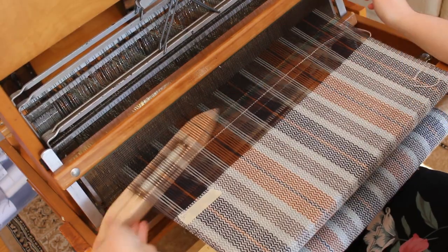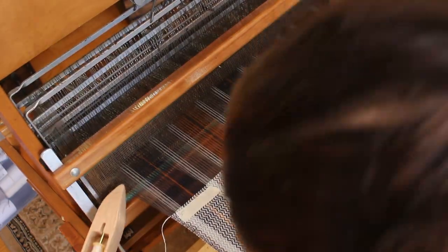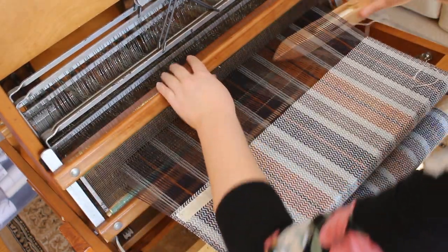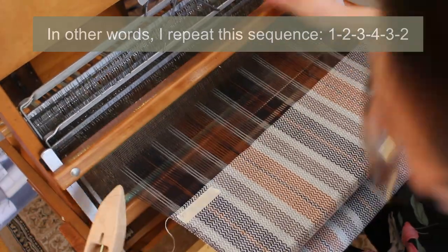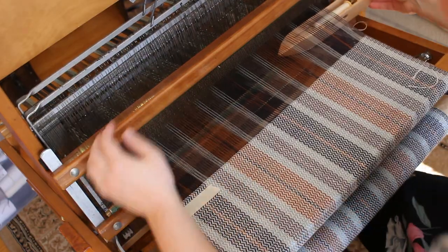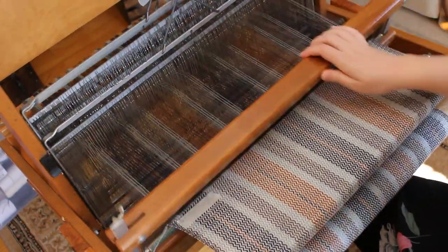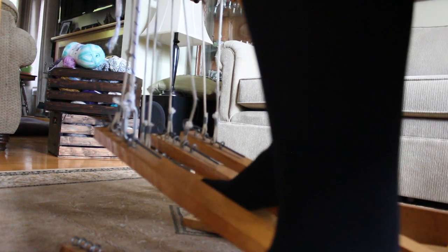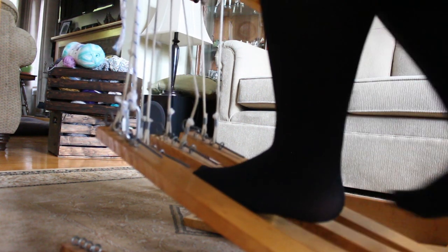Here's the pattern slowly forming. It's a pattern that is relatively easy to follow. All I need to do is press all the treadles from one to four and then come back from four to one — this is how the little zigzags, or rays of sunlight as I like to call them, are created. From below you can see I go from treadle one, to two, to three, four, and back to three and two, then start again from the first treadle.